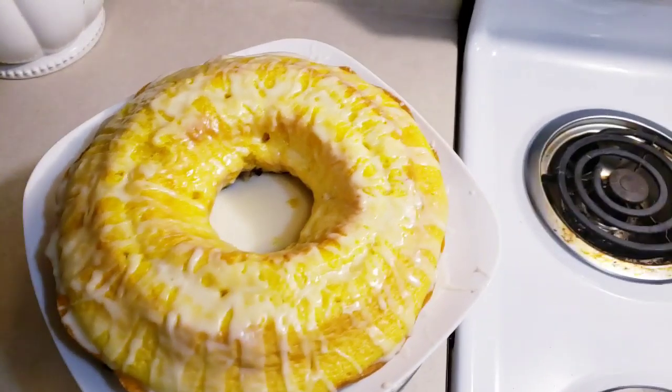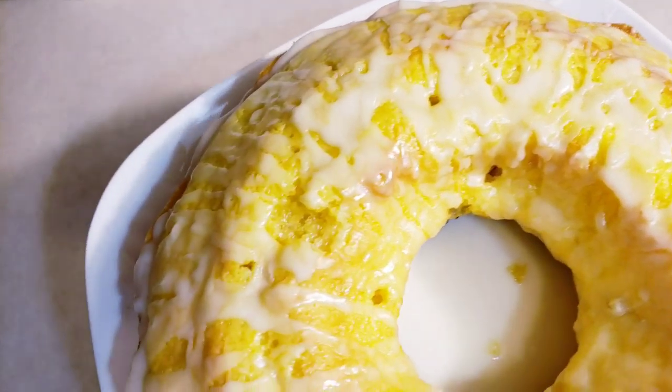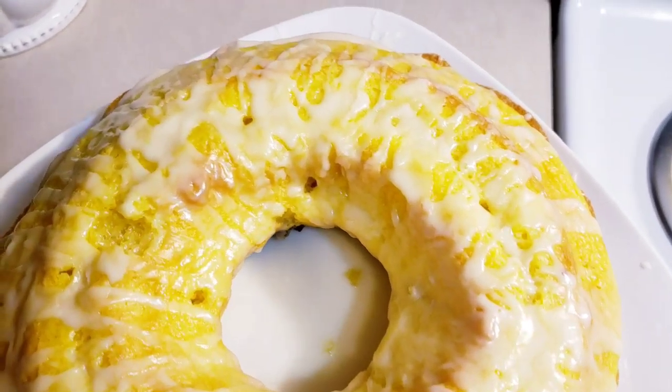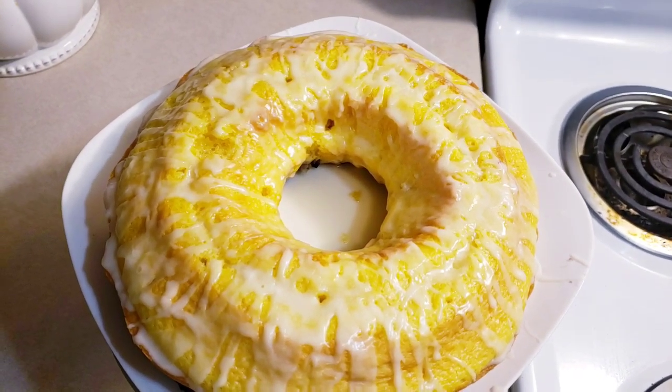Okay guys, one last look at the finished product. It looks so moist, oh my god, y'all! The kids are going to love this. Let's see what they think.